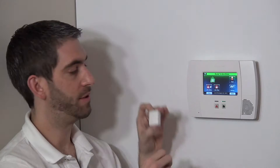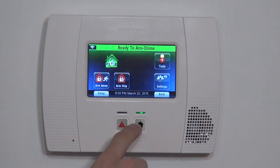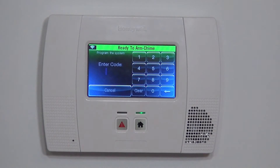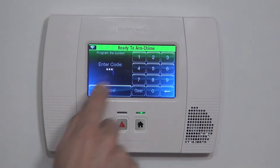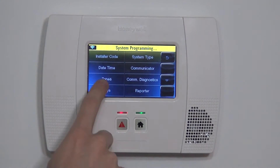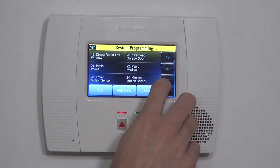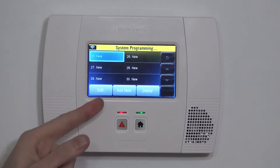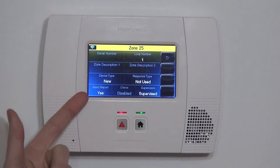To enroll the device, just like with any Honeywell wireless sensor, we go Security, More Tools, and type in our installer code 4112. Then we go to Program and finally Zones. On the zone screen, we highlight and hit the down arrow until we get to our next available new zone. Any zone showing 'new' has not yet been set up, so we know we can use it. You highlight it, click Edit, and now you're into the zone screen.